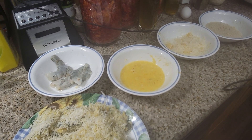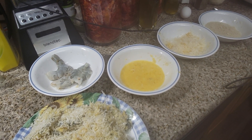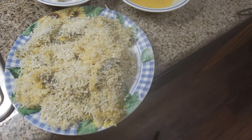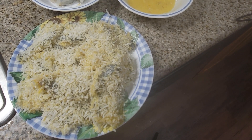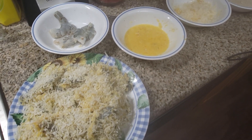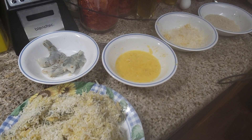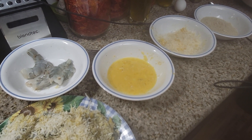Hey everybody, welcome back to another episode of the Canning Nana. Today's another recipe day and for dinner tonight I am making coconut panko battered shrimp. We're going to deep fry this and I'm almost done with them, but decided to show you guys a video, so I'm going to show you really quickly how I do this.